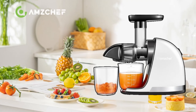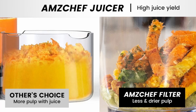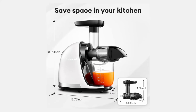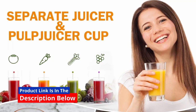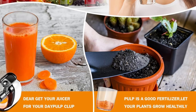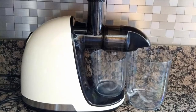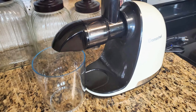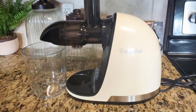When it comes to juicing, not all juicers are created equal. This AmChef slow-masticating juicer machine, white, updated, stands out as a game-changer for health-conscious individuals seeking high-quality, nutrient-packed juice. This juicer is designed with advanced technology to ensure that your juice retains its full flavor and nutritional benefit. Whether you're new to juicing or a seasoned pro, the AmChef juicer has features that will leave you impressed, making it a must-have addition to your kitchen. Let's dive deep into what makes this product a fantastic investment for your health.